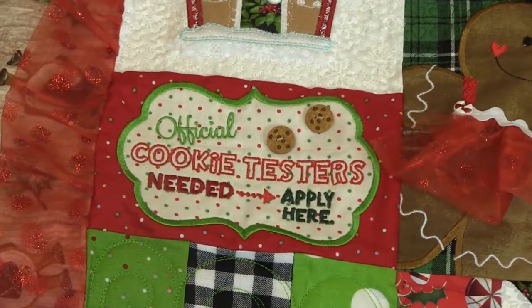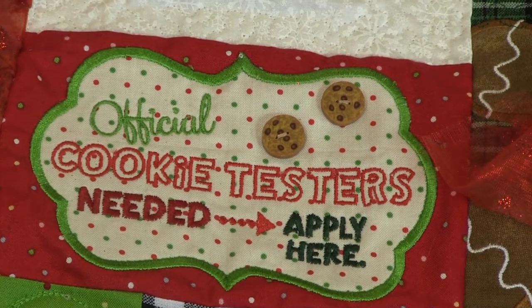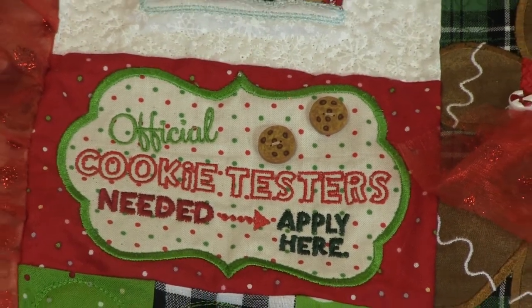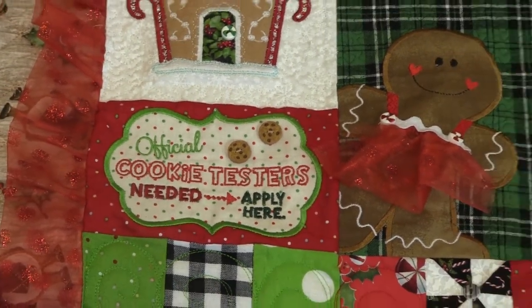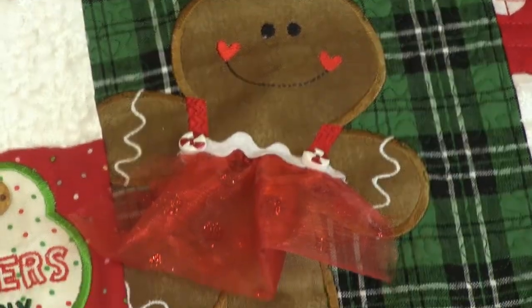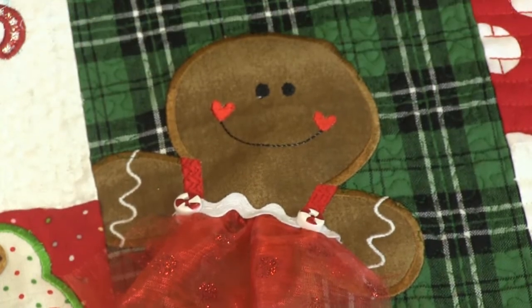My favorite are the chocolate chip cookies — that sign was so cute with those chocolate chip buttons; they just fit in perfectly, like it was meant to be. I love the little gingerbread lady's dress, and that was easier to work with because it was smaller so I could just hold it in place with my hand.